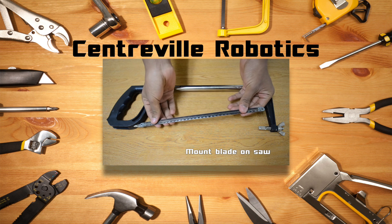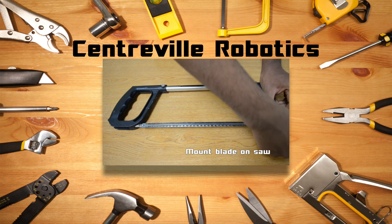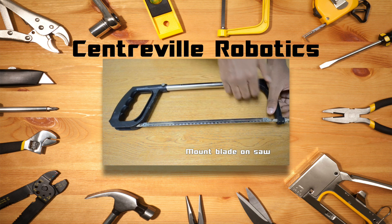Mount both ends of the blade on the peg of the saw. Turn the wing nuts clockwise to secure the blade.